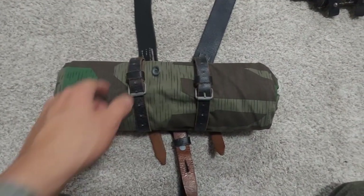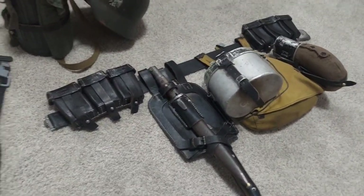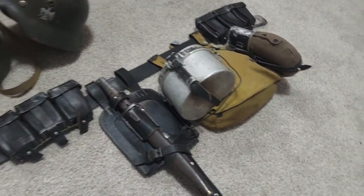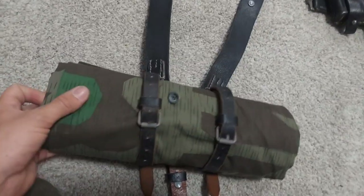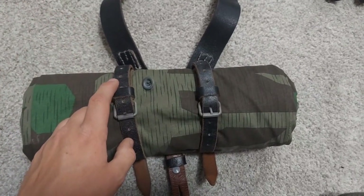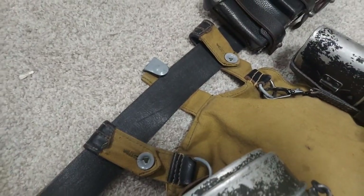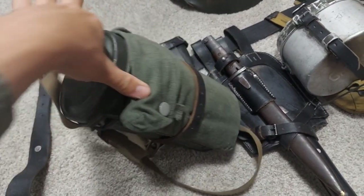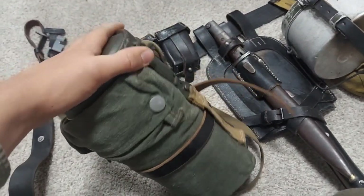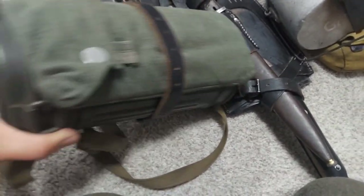For me personally, I prefer to have the Zeltbahn rolled up on my Y-straps. Reason being is that whenever I have it on my belt, it kind of overloads the belt — it makes it droopy and gets in the way. And I personally just like the look of it. These are held on by mess tin straps, and you can also loop it around the belt as well. However, with the belt, I do recommend using Tornister straps. Now, for the gas mask canister, there are several ways you can wear it. I tend to have it strapped on the canister via a mess tin strap, or you can have your gas cape bag attached to your strap.